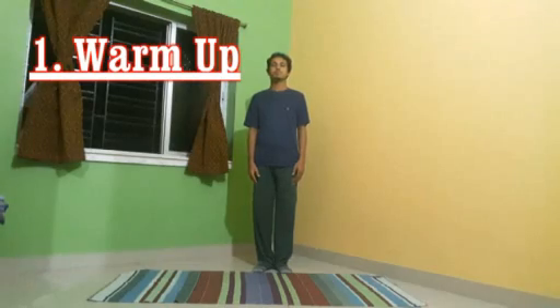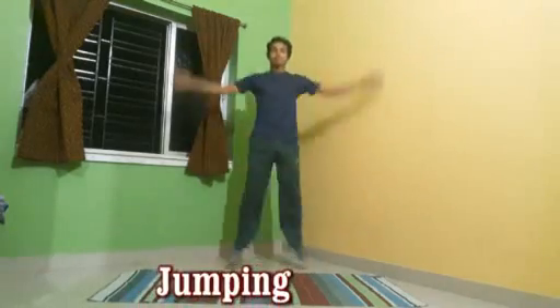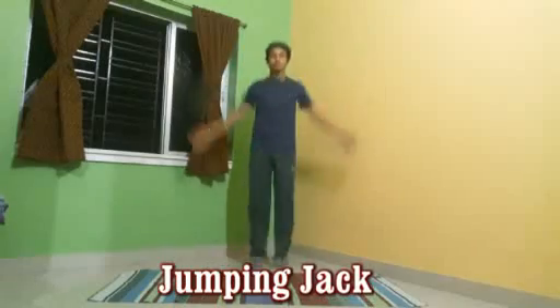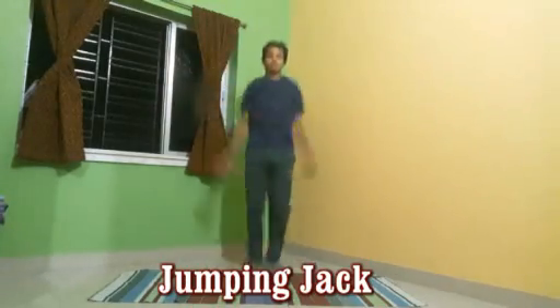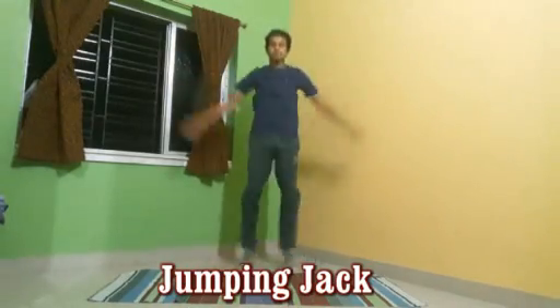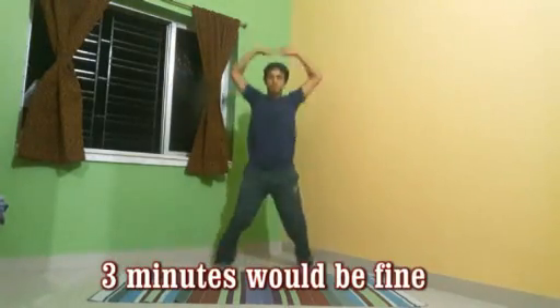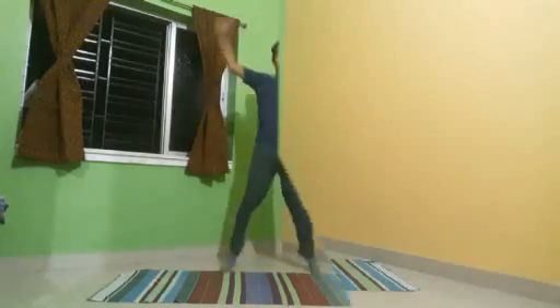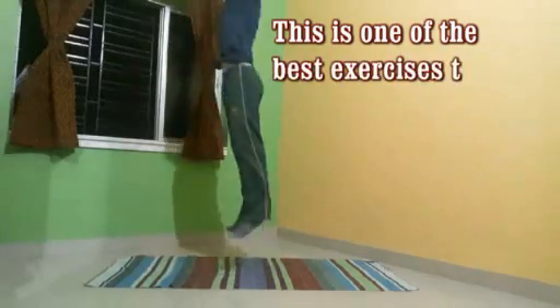Let's start with some jumping jacks. Three minutes would be fine. This is one of the best exercises to improve your heart and lungs functioning.